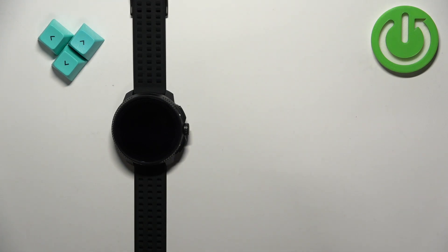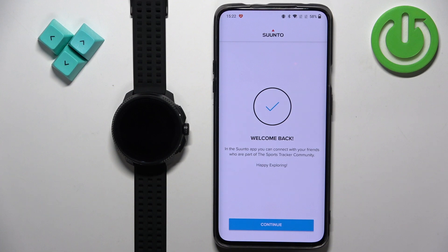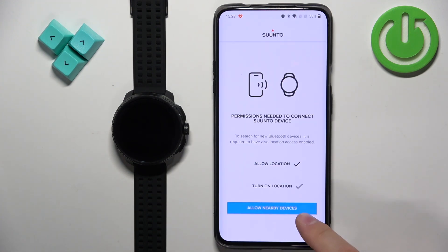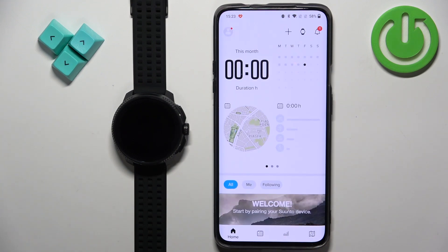I already have an account so I'm going to log in. After you log in you may see a message — once you see it tap on continue. Here we need to allow some permissions to connect our devices. Tap on 'allow location' and allow it. Next, allow 'nearby devices' and allow it. Here you can sign up for the newsletter if you want to — I'm going to tap on skip. And finally you should see the home page of the app.